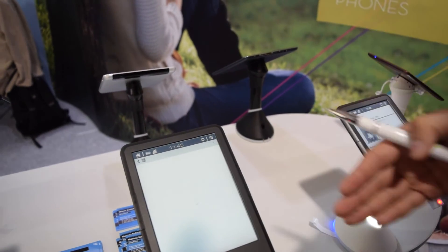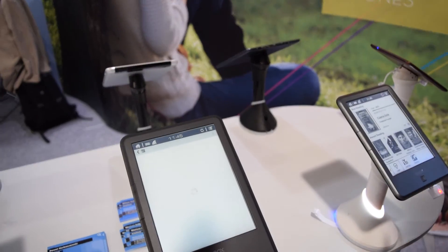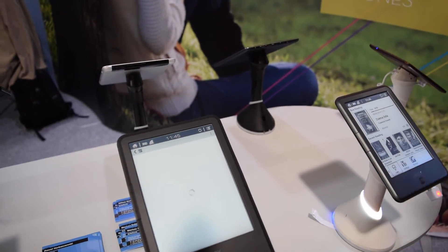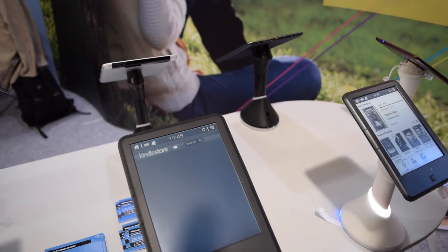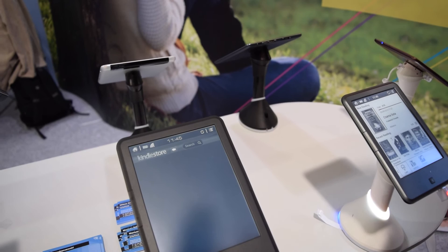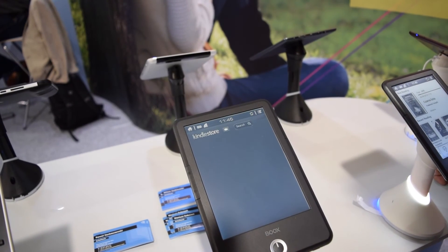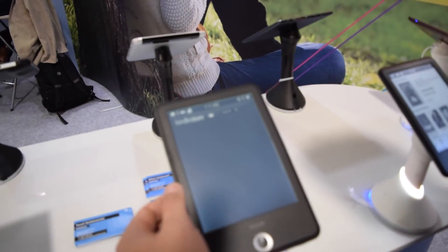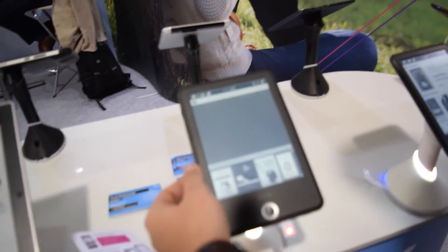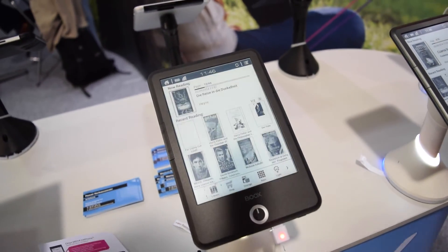We have to remember that these are applications designed for PC tablets, so they can be a bit rough. Maybe we have to configure the account. But in general it's working. Generally EPUB is the best option — it's the best. This is the Onyx Books T68.